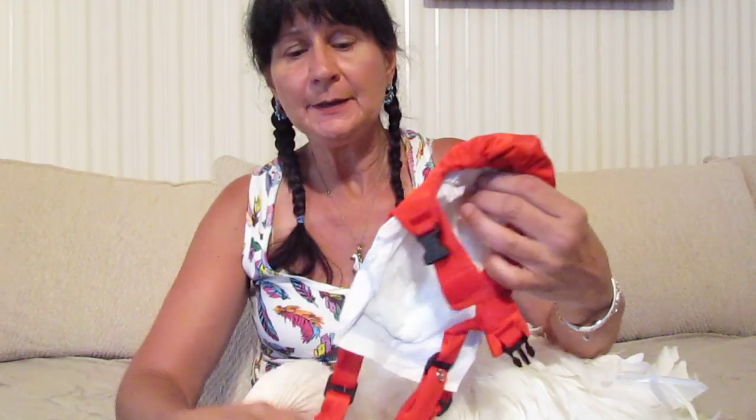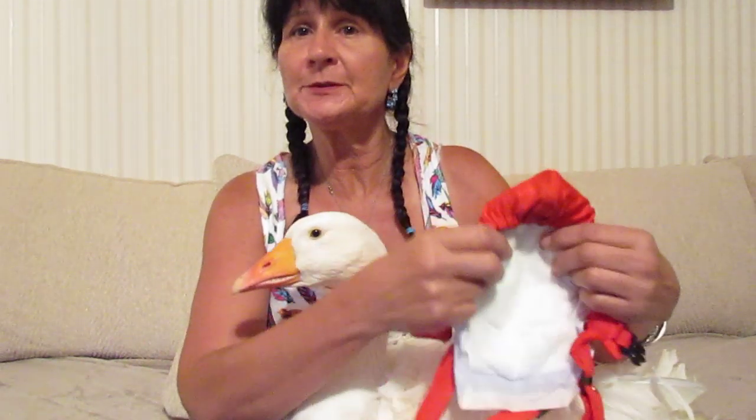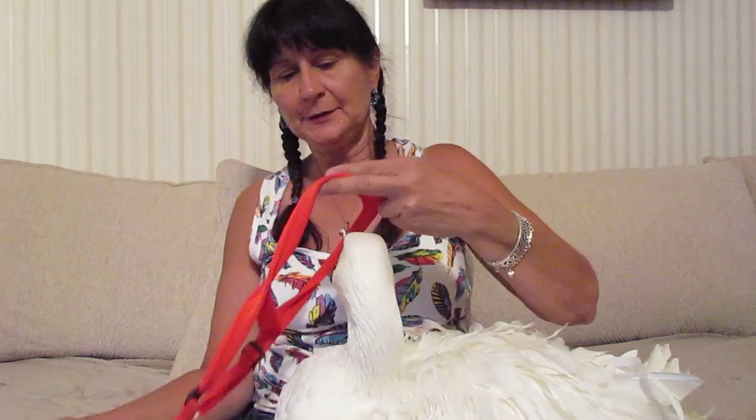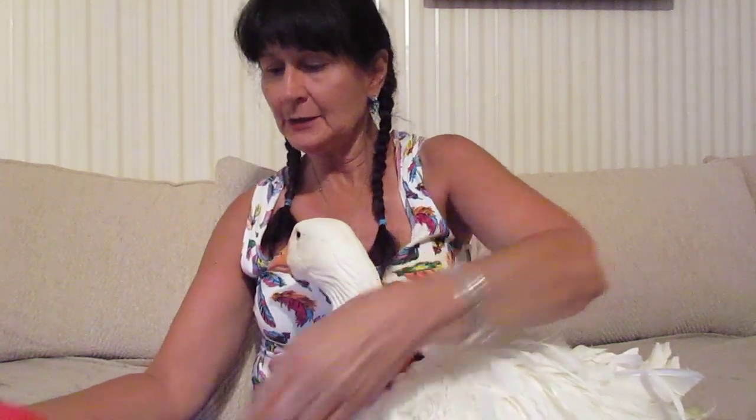The first thing you need is a wonderful pet goose like Oliver, and you need to purchase online a duck or goose harness made of a spandex-type fabric. You insert half of a disposable diaper inside the pouch area of the diaper harness, and this loop section goes around the goose's neck like so.